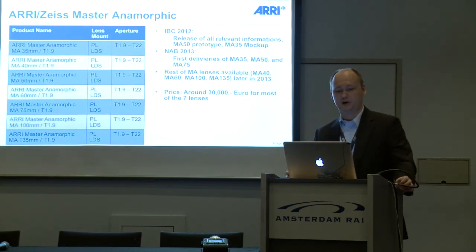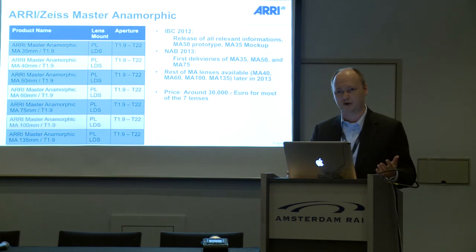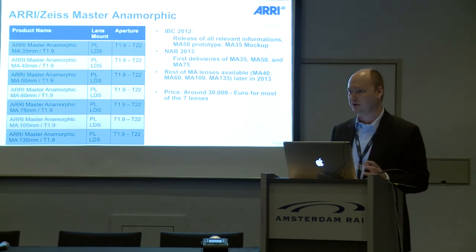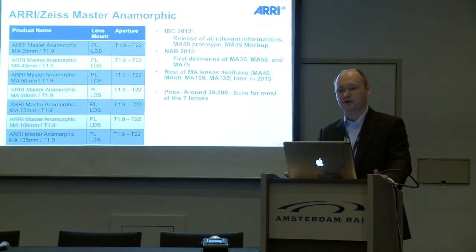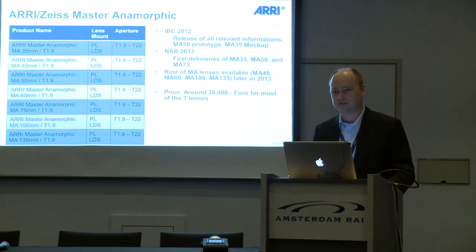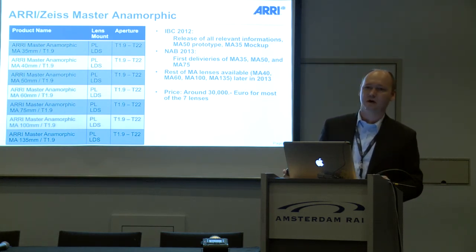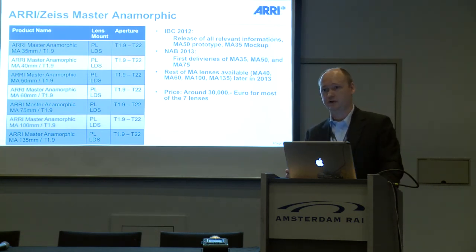This is the complete range of the Master Anamorphics: seven lenses — 35, 40, 50, 60, 75, 100, and 135mm — all with T1.9. They are quite compact; most lenses have a front diameter of only 95mm and weight below 3kg. At this IBC, we have released all the relevant technical information, and we are showing the 50mm prototype and 35mm mock-up at our booth. Delivery of three lenses — 35, 50, and 75mm — begins at NAB 2013, with the rest following later that year. Price is around €30,000 per lens.